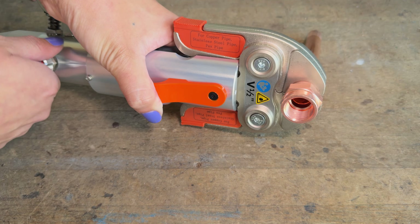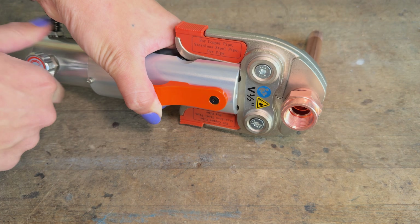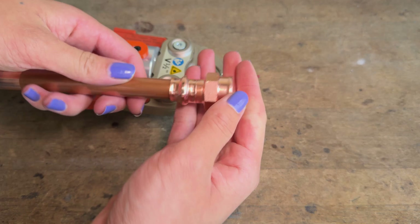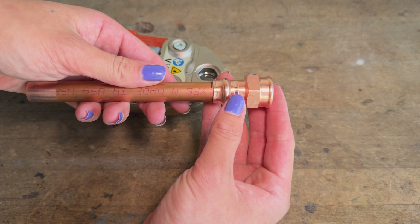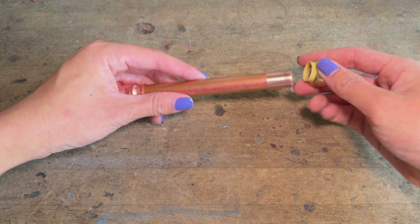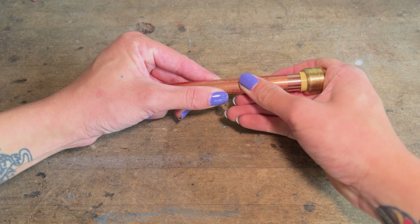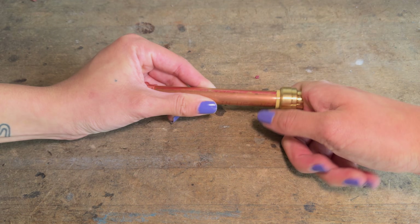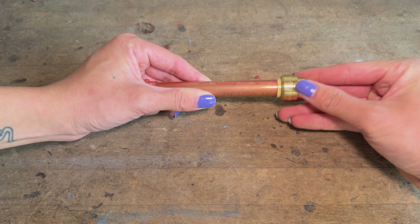Overall, copper press fittings are quite easy to work with — they just require expensive tools, which is the only real downside. Here's the completed copper press connection. Now let's install the push fitting on the other end of this test piece. The push fitting is super easy to install, no special tools are required. After the pipe has been prepared, you just grab the fitting and push it onto the pipe as far as it will go.